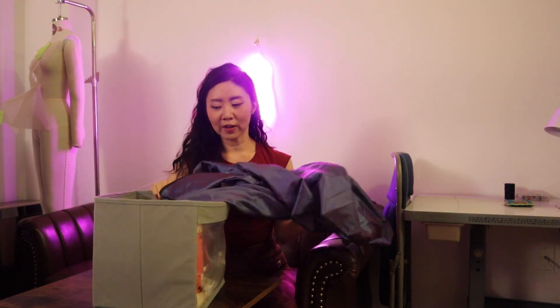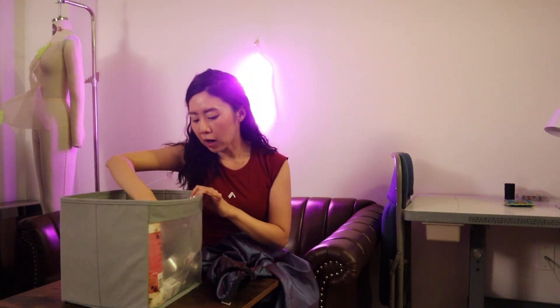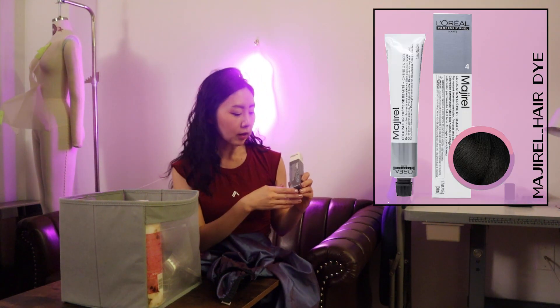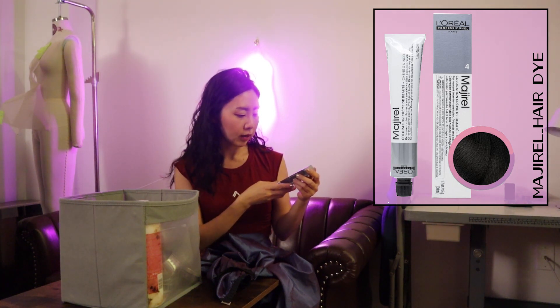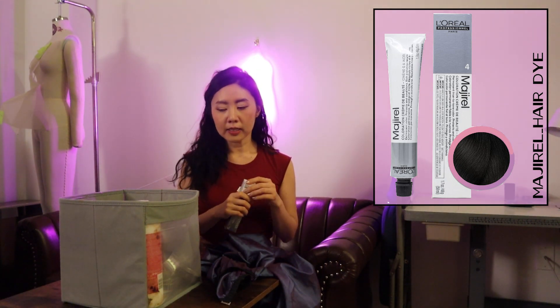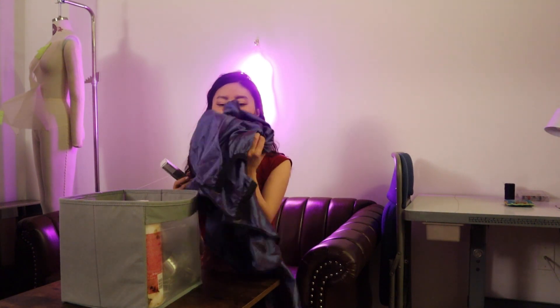It's Friday and I decided to dye my hair at home. Dyeing your hair with professional products like the one I use — L'Oreal's more professional line called Majirel, using shade 4N — can be a little intimidating in the beginning. So I figured this week I'm going to give a step-by-step tutorial for all the girls out there to get a professional result when dyeing your hair at home.